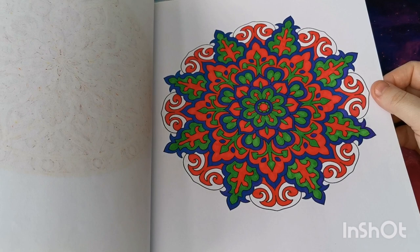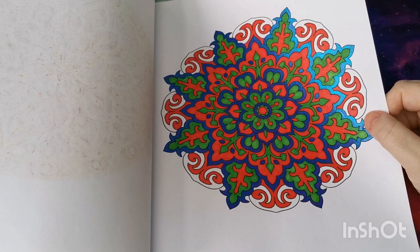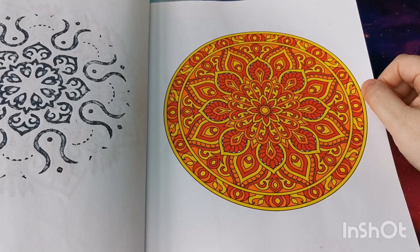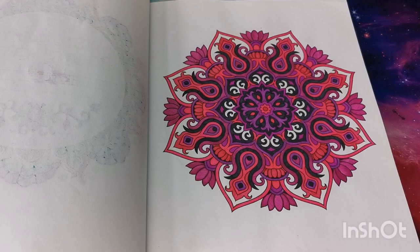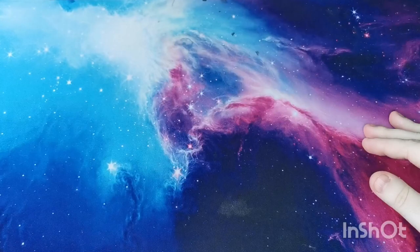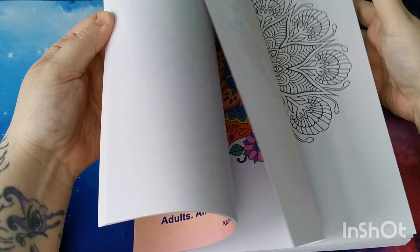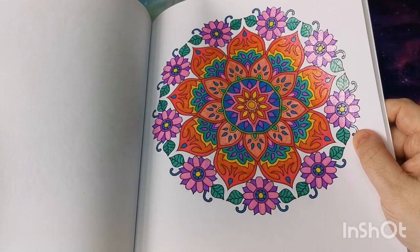I love how the Pentel Hybrid Dual Metallic pens work — they're so beautiful and they just add so much to a page. This one's glitter gel pen — I love that one, rainbow colors, really pretty, a really cheerful page. This is when I started just working through the book in order. That was for 'Angel Covember', a color-along I co-hosted with the beautiful Lisa from Lisa's Coloring Corner in November 2019.